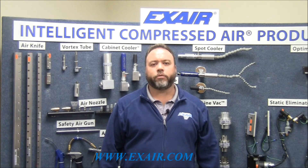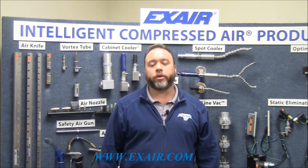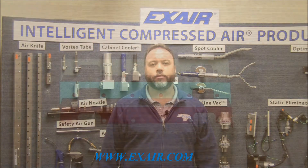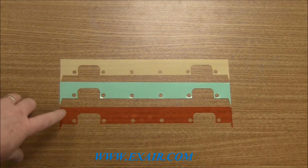Super Air Knives are an adjustable product that allows you to change the amount of force that you generate on a target. The way you do that is by changing the shim to either a thinner or thicker setting. Xair makes available a shim set for the Super Air Knife which consists of one each of the following shims.